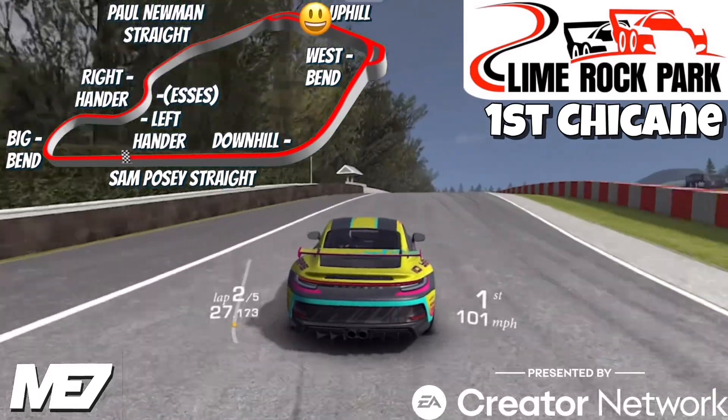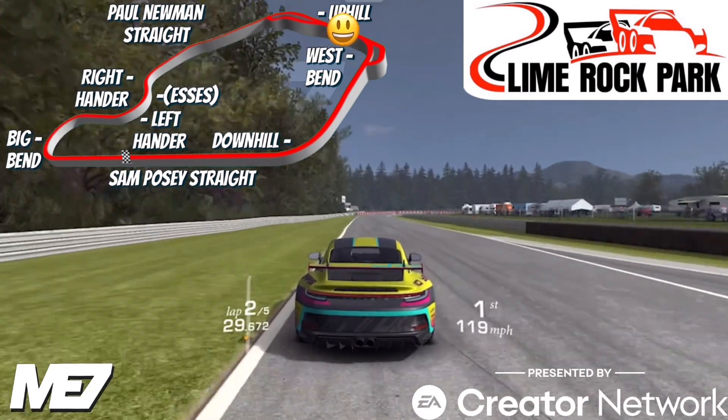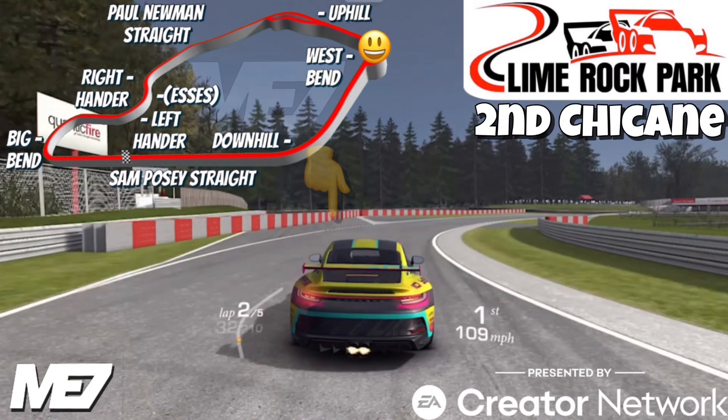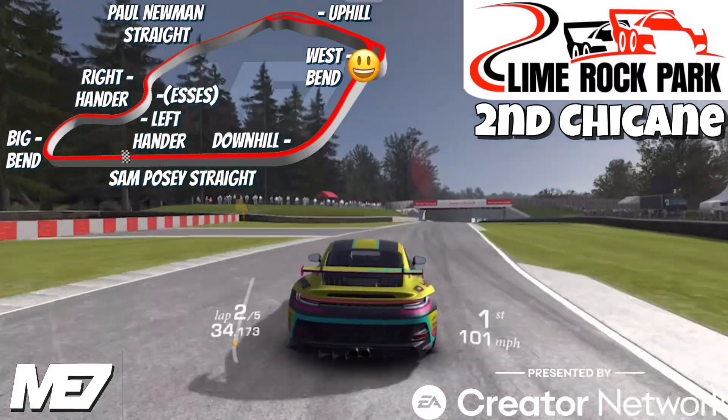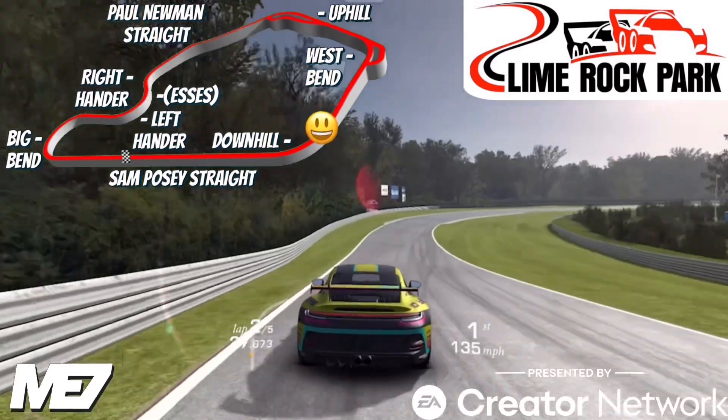By the way, we might end up hitting this wall sometimes, so be careful on your braking point. Here is the exit of the first chicane. Just ahead comes the second chicane, which has a bus stop shape to it — and there's the exit of the second chicane. Then we're on to Downhill and the Sam Posey straight.